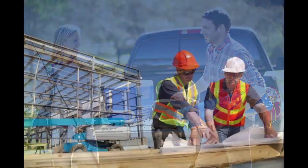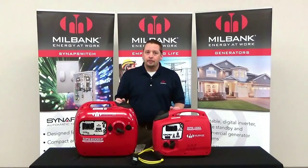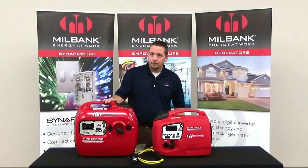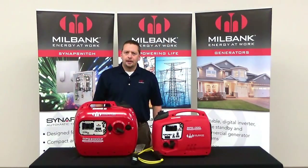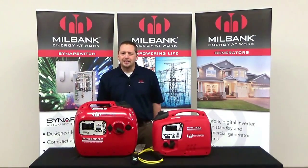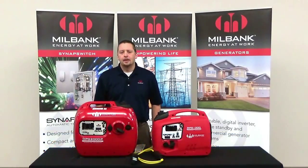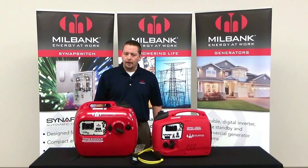fishing, construction, or job sites. Both of these units are very lightweight — the 1,000 watt here weighs in at just 30 pounds, while the 1,800 watt inverter weighs in at 42 pounds. The Millbank inverters have been measured to have less than 3% total harmonic distortion, which is simply a technical way of saying that these units are safe for sensitive electronics like your smartphones and tablets.